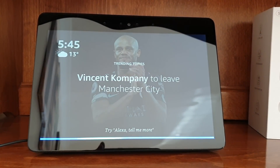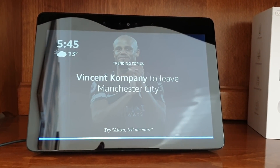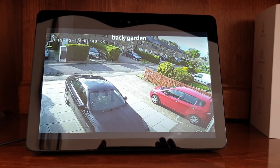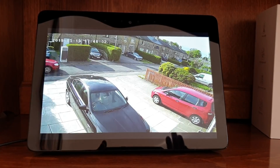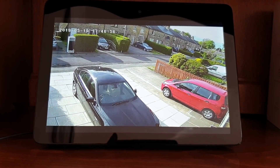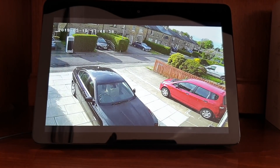Alexa, show me back garden camera. So there we go. This is a live feed of back garden camera, fantastically working. If you are interested in making a system like that and having a camera which is very competitive in price, stay tuned.